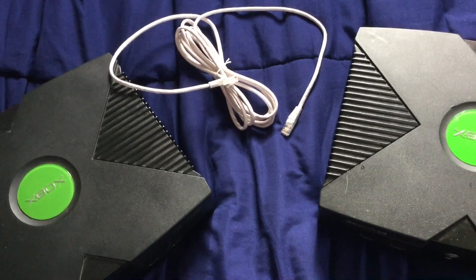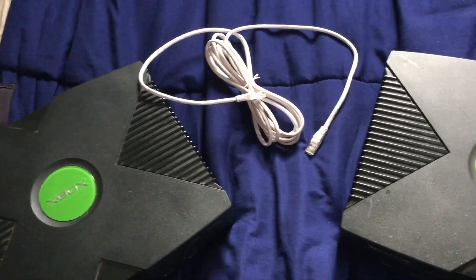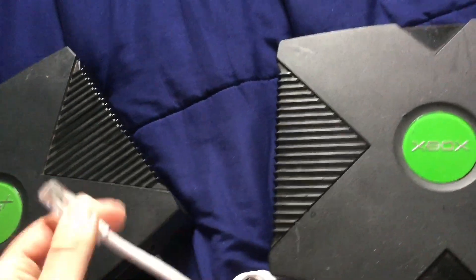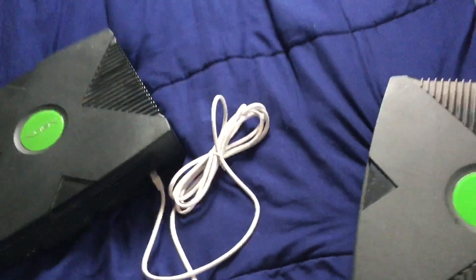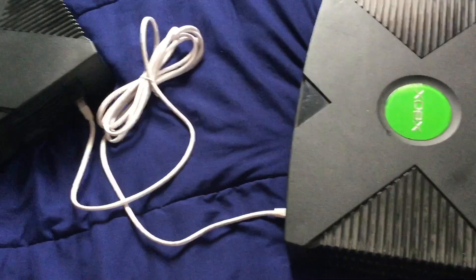XLink Kai is a tunneling software service that tricks your Xbox into thinking you're connected to a System Link match rather than an online match. Normally System Link would be done with taking your Xbox console, plugging an Ethernet cable into the back, and then with the other end you can either plug it into a modem for more Xboxes connected or just directly. Each Xbox user would have their own TV and their own copy of the game. The goal of this software is to trick the consoles into thinking they're hooked up directly when the tunneling service actually connects players online.